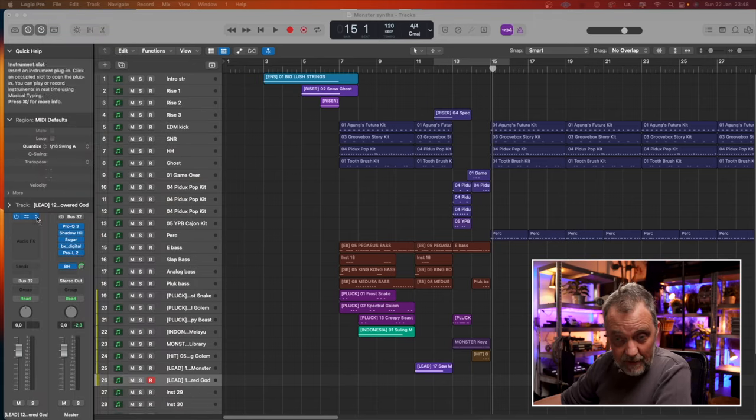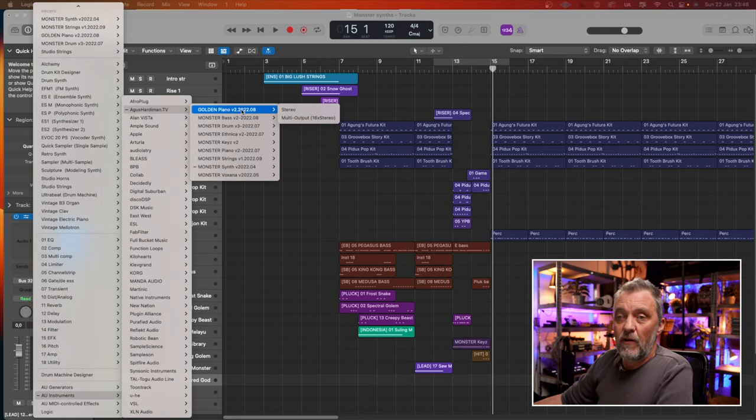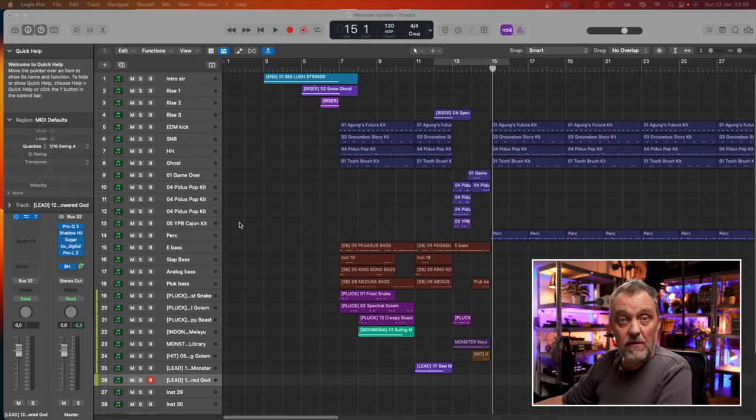Let's check out my plugin list here. AU Instruments, egushardman.tv: Golden Piano, Monster Bass, Drums, Ethnica, Keys, Piano, Strings, Synths and Voxana. Those are the instruments you can download and they are sample-based. The sample folder you can place wherever you want — on a separate hard drive if you want — and just point the plugin to the direction of that folder. It will load pretty quickly for a sample-based instrument.